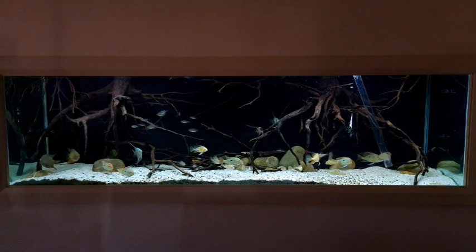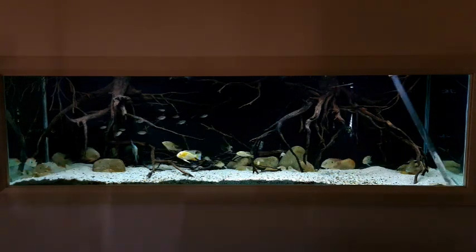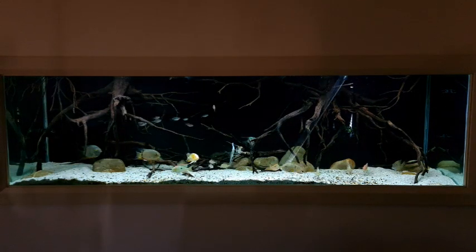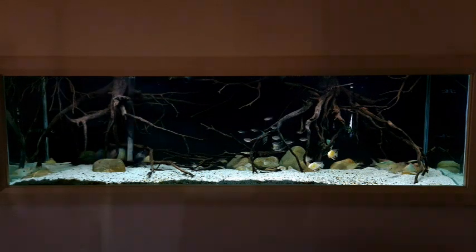Now we have water siphoning out through the hose, so we'll give the tank a quick gravel vac. I don't really need to do it because the geophagus stir everything up pretty well, but I try to get into the corners around the rocks and pick up any bristlenose poo left behind.